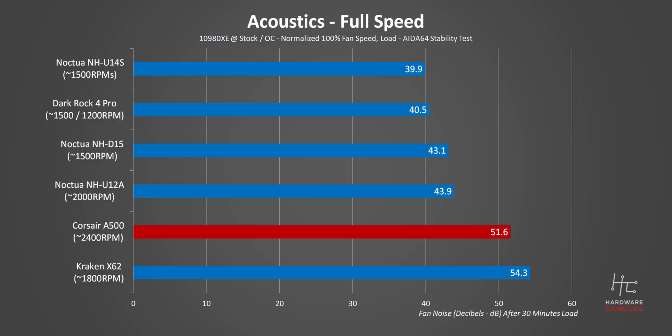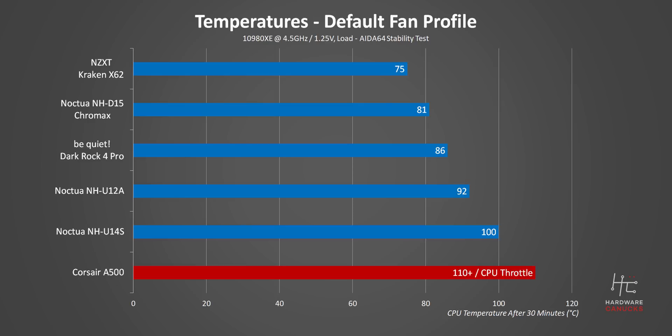Alright, it's now on to overclock testing, which will really put Corsair's claim to the test, and this is the reason why we've named the CPU test system the Widowmaker. The heat pushed out by this overclocked 10980XE is just insane, and the A500 couldn't handle things. It was overwhelmed in less than 10 minutes and ended up reaching the 110 degree CPU throttle limit. Another thing you'll see in these overclocking tests is the NH-U14S getting closer to its thermal saturation limit, and it's beaten by the U12A. That single 140mm fan that was so good in stock testing just isn't enough.